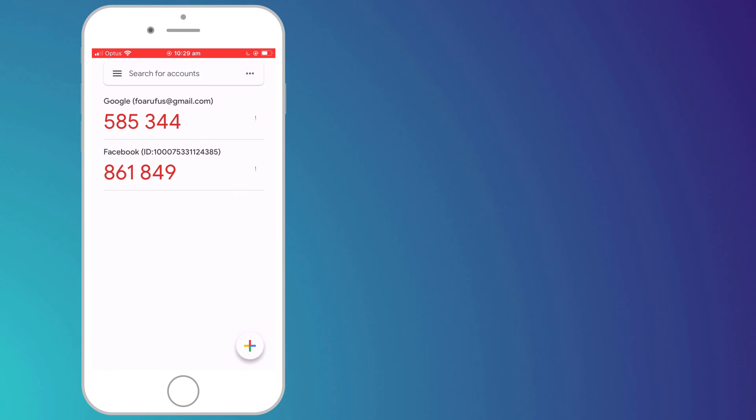One of the nice features about Google's Authenticator app is that they've made it very easy to transfer your codes to a new phone. Here on the left I have my old iPhone with my Authenticator app and two codes that I wish to transfer to my new phone.